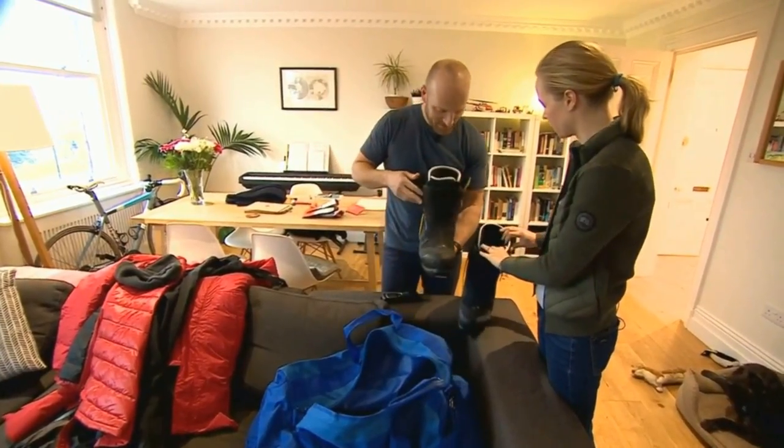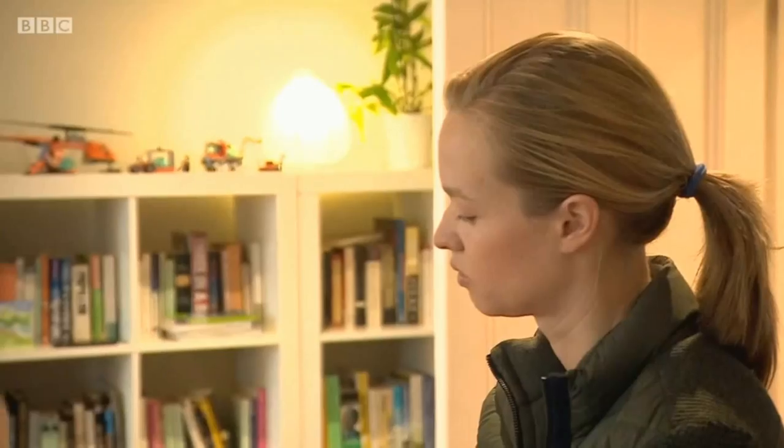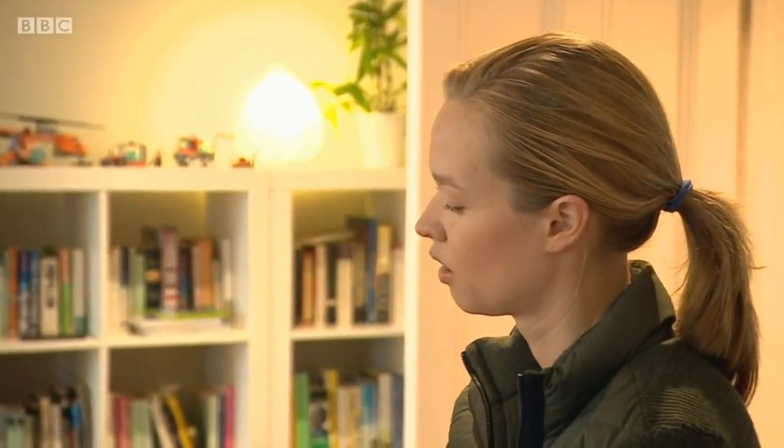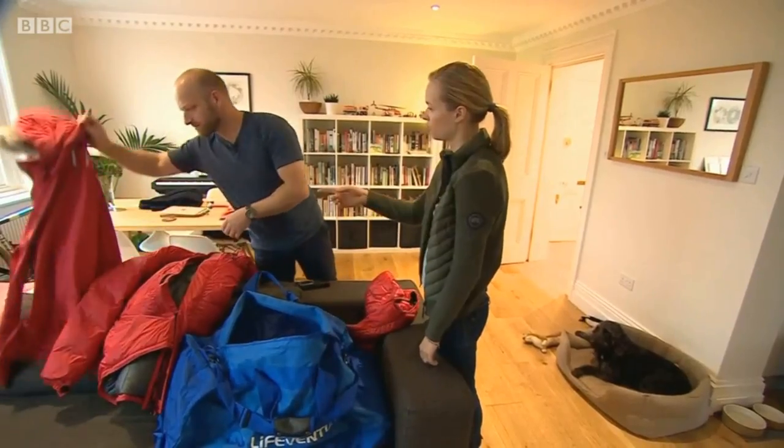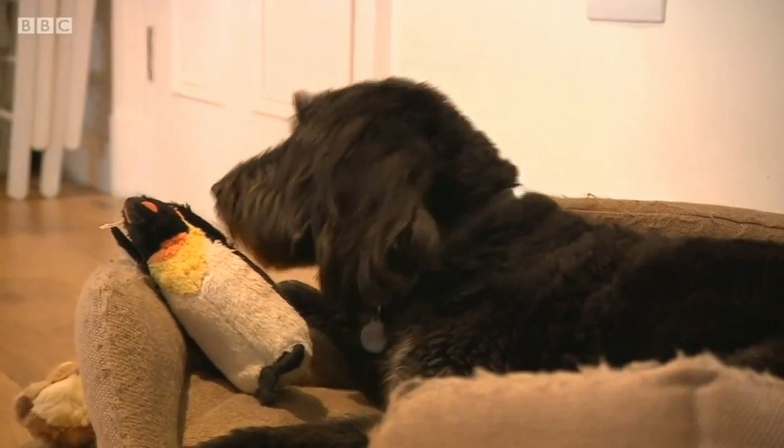So you got these moulded to your feet yesterday? They were done yesterday, so they're heat moulded, ready to go. It must be very difficult, knowing what happened to Henry, that Ben's going to attempt the same journey. Ben has prepared well. It's his job. He's spent 17 years doing this, so I just have to trust that he knows what he's doing and he'll look after himself.